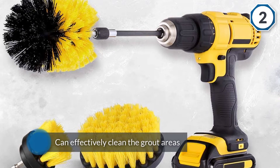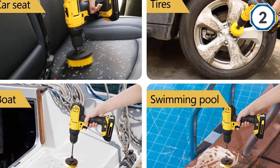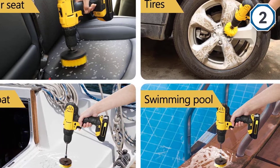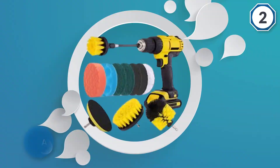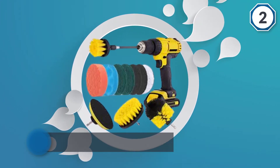Nylon bristles won't scratch your bathtub and shower tile surfaces. The three different-sized brush heads allow you to easily scrub hard-to-reach or large surfaces. The brushes fit into almost all cordless drills, including DeWalt, Black and Decker, Bosch, and Makita, etc.